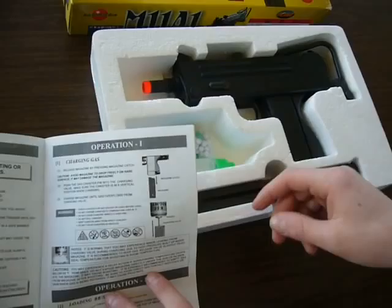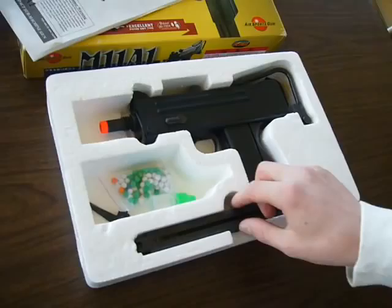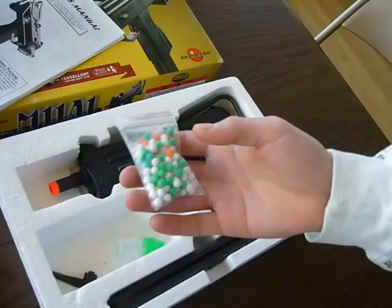The instruction manual just goes through the basic precautions. Make sure you read how to charge the gas and have the magazine upside down when you charge it, because otherwise you can break your gun or damage it. Just standard stuff right there.